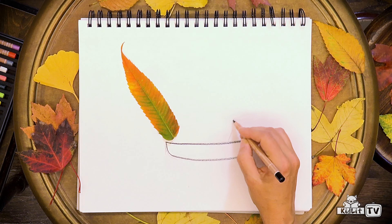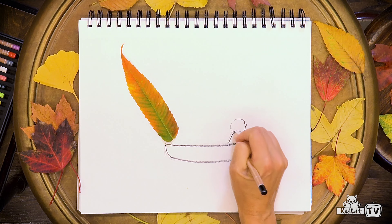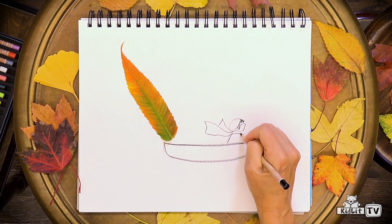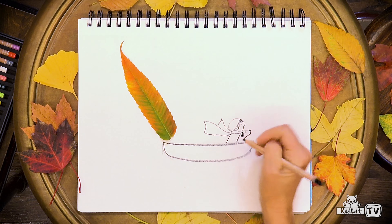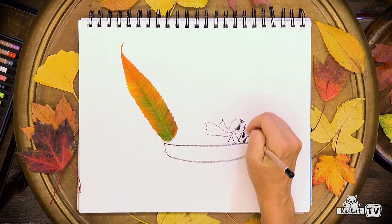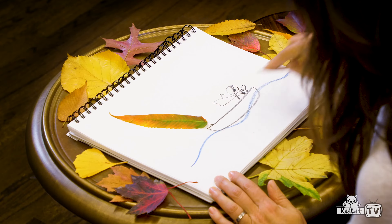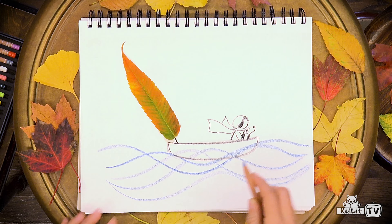I'm going to draw a little character in our boat. I'll draw a little dog — you can draw anything you want in the boat: an animal, a friend. I'm going to put a little stick for my sail. Let's add some waves too. I like to make really loose lines for my waves, all different colors of blue.